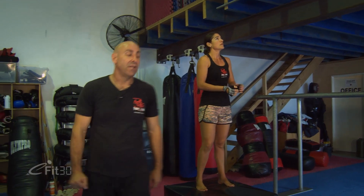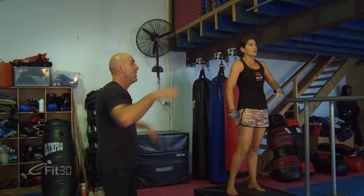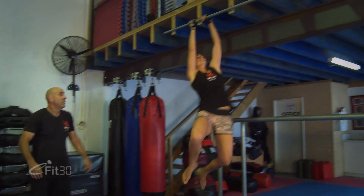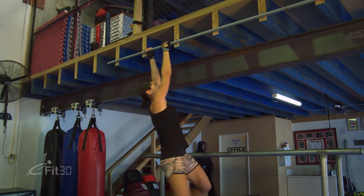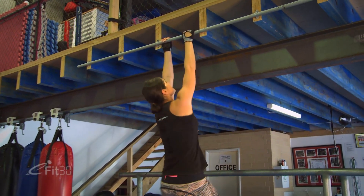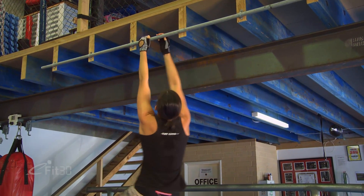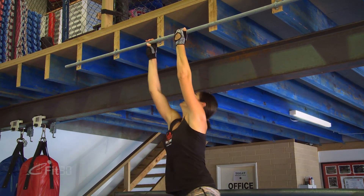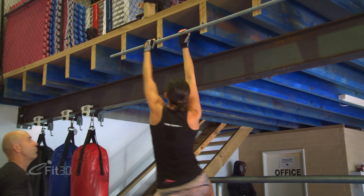Continuing with monkey grip — nice and loose through the hips, using the breath, swapping across. This is hard work.